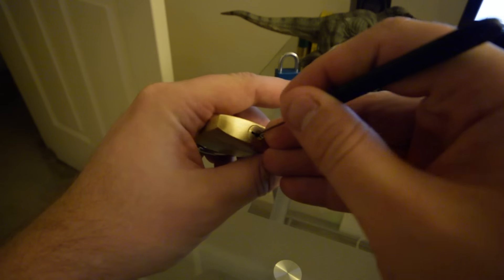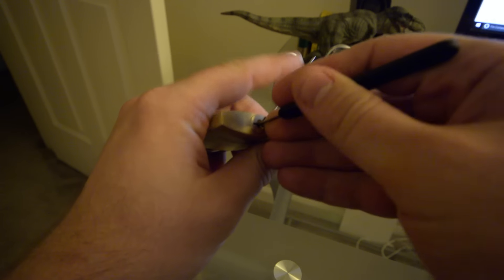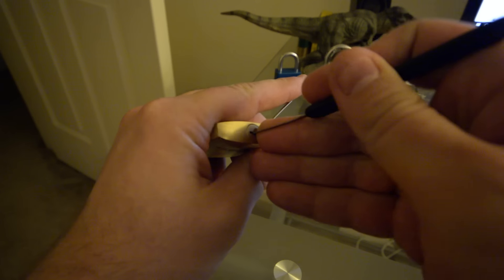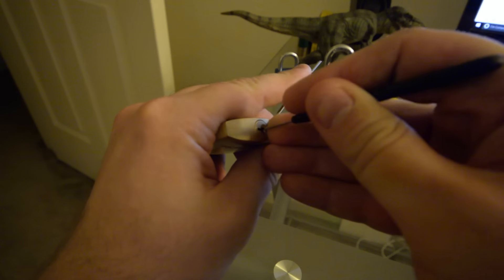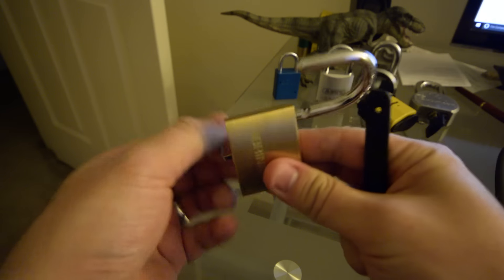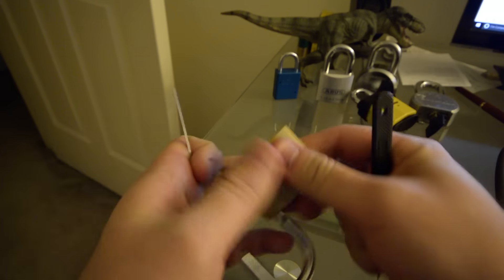I'll do a little closer for you. I don't know how Bosnian Bill does this looking through the camera. Starting at five, four, three, two, one — three didn't set, four didn't set — there we go. That simple.